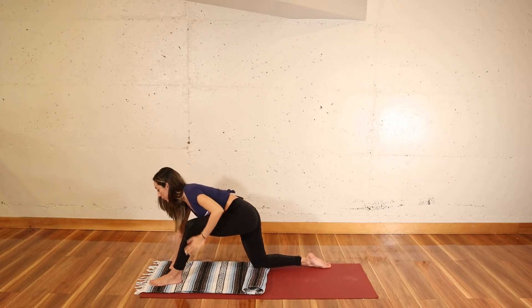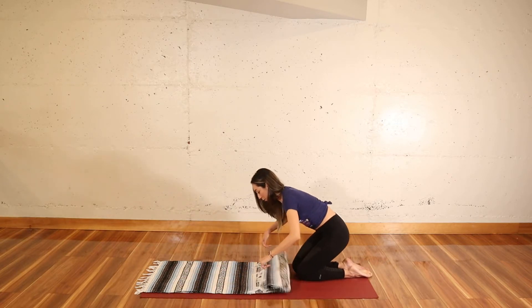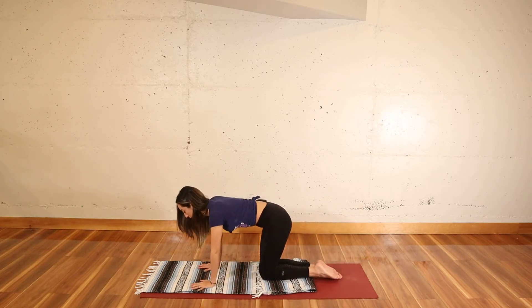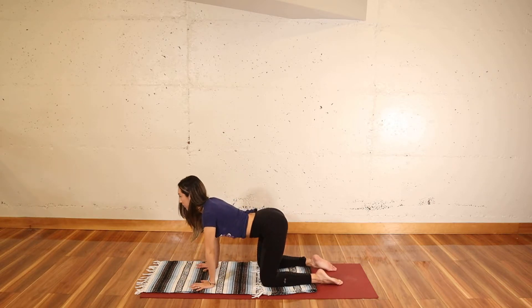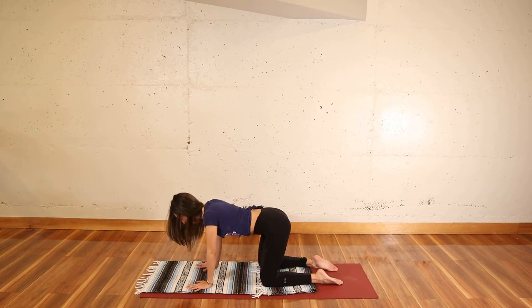Press away from the pose using your core and your left leg, and then bring yourself into all fours once more for cat-cows. Inhale, fill up your belly with air, and exhale, round it down. Move at your own pace, as we always do.